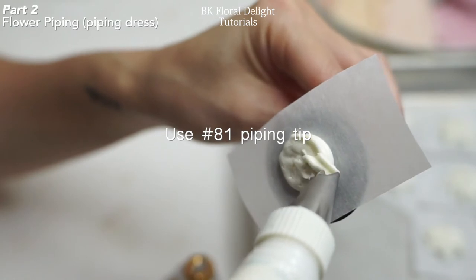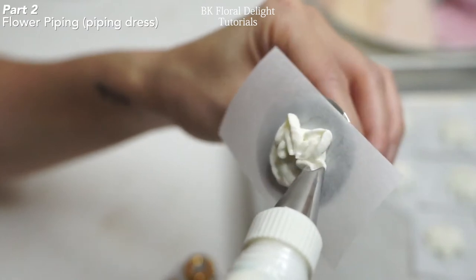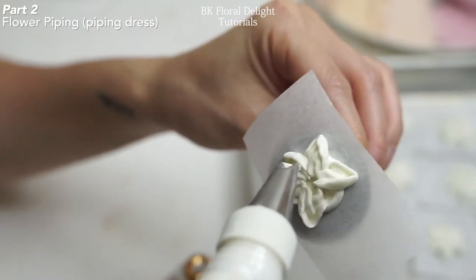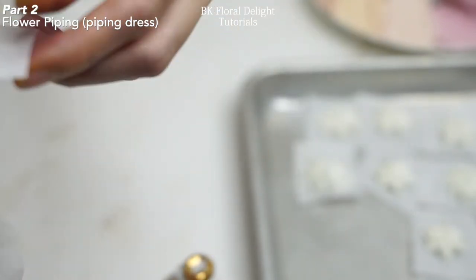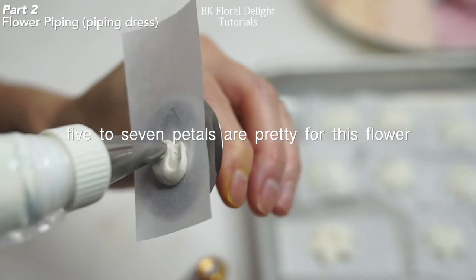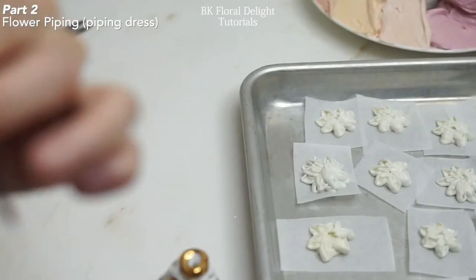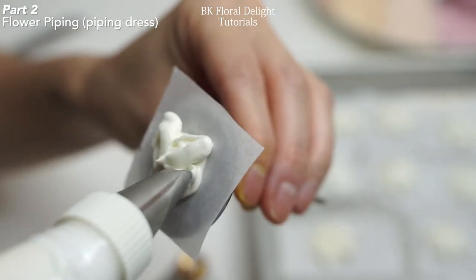Now we're going to start Part 2: decorating. This is another way to make a simple flower using piping tip 81. Hold your piping bag and check your piping tip — make sure the curvy side of your tip is on your right side. Place your parchment paper on your flower nail, make a short small base, and pipe 5 to 7 petals. Make 8 to 10 flowers and once you're done, chill them in the freezer until we need them for decorating.